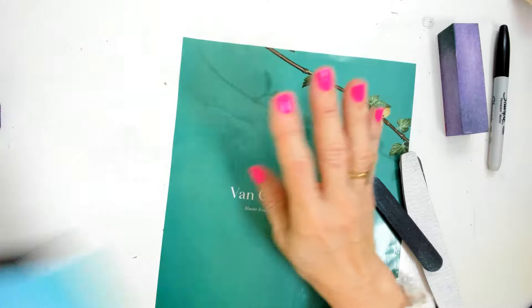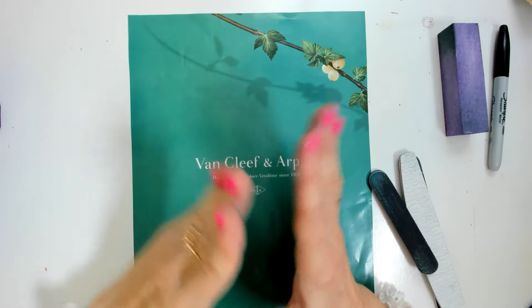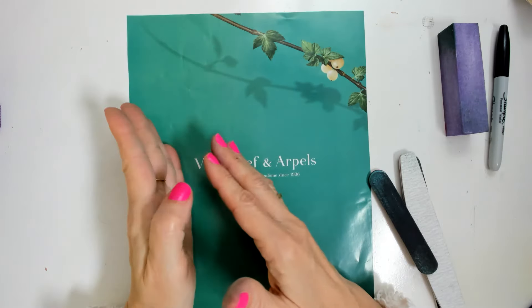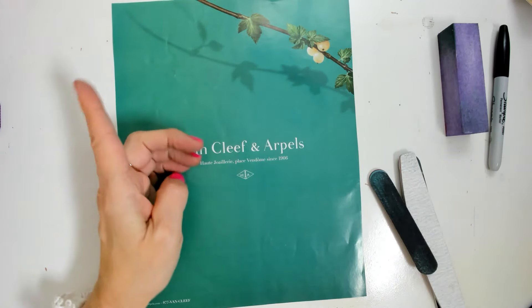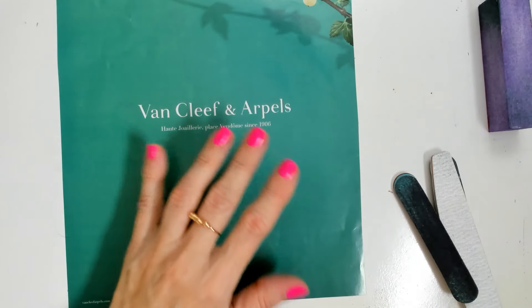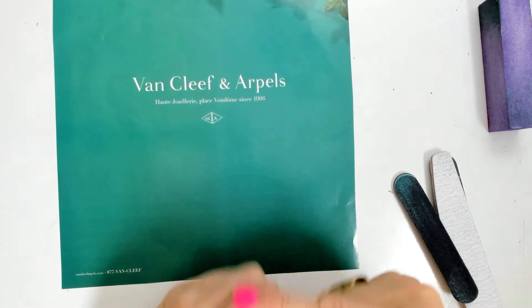I've been testing and telling you the pros and cons — the good things and bad things about this technique I've been using. So today I want to build a tree; I want to make a tree using these techniques.